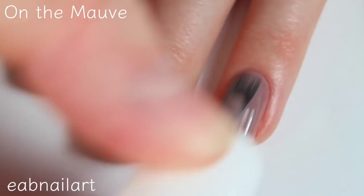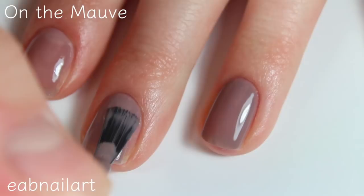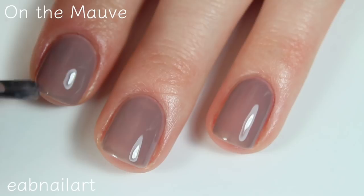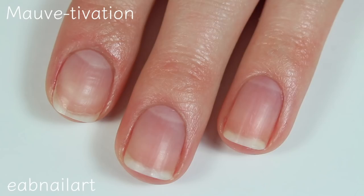Here's the second coat of On The Mauve. For being so sheer on that first coat, I really do think this one covers completely in two coats. The formula seems to be amazing — really creamy, super easy to work with. It's not running down the sides of my nail or anything, so really even application. Even though I have some ridges in my nails, it's looking really beautiful. So there are two coats of On The Mauve.